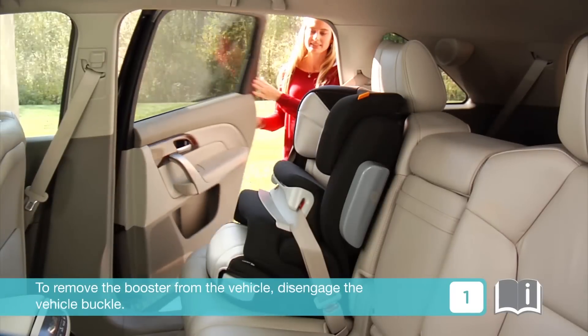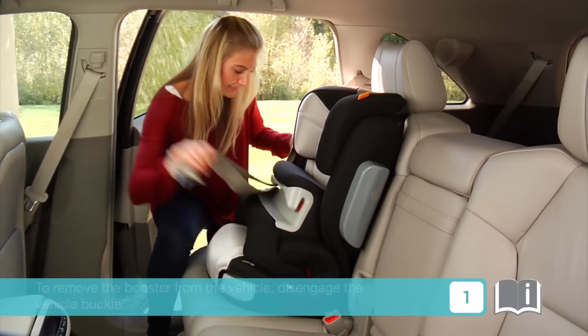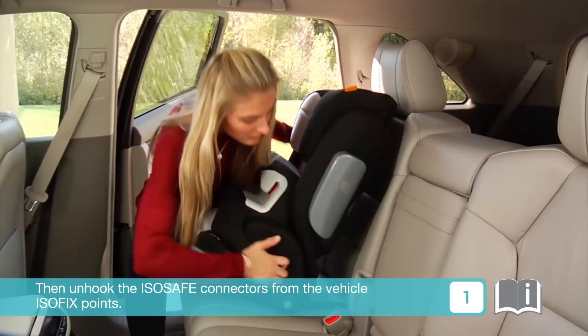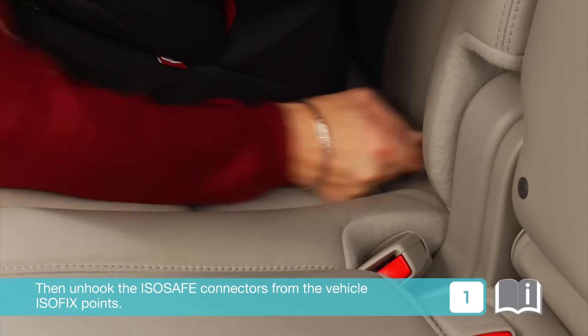To remove the booster from the vehicle, disengage the vehicle buckle, press the adjustment button and extend the adjustment belt to its maximum length. Then unhook the ISOSAFE connectors from the vehicle's ISOFIX points.